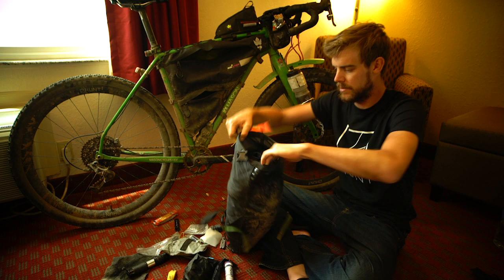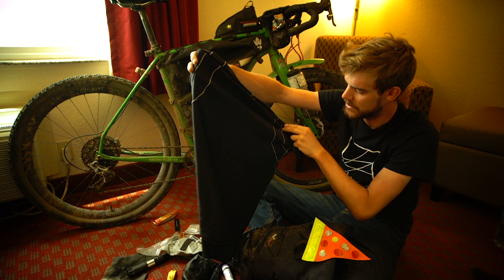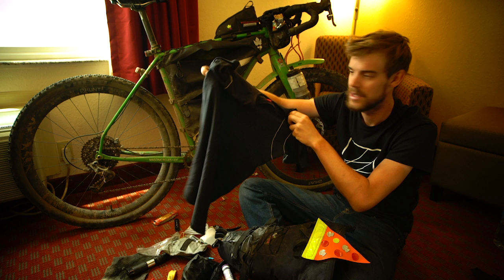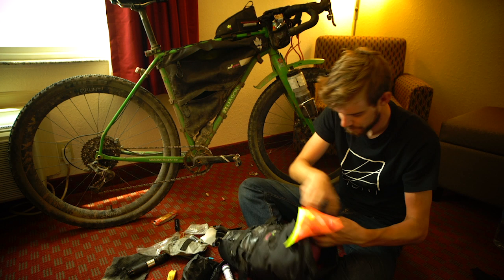Inside here was my sleeping gear. I also have a base layer shoved in there — I started with the DHB base layer but strapped it on the back of my saddle pack on Whitefish Divide on like day two or three and lost it, so I had to buy a merino one in a shop, which worked pretty good.